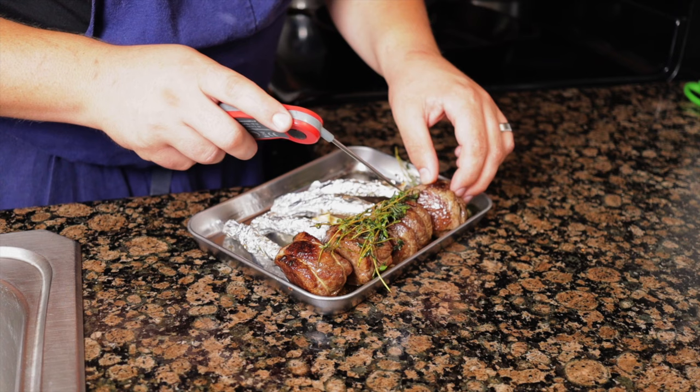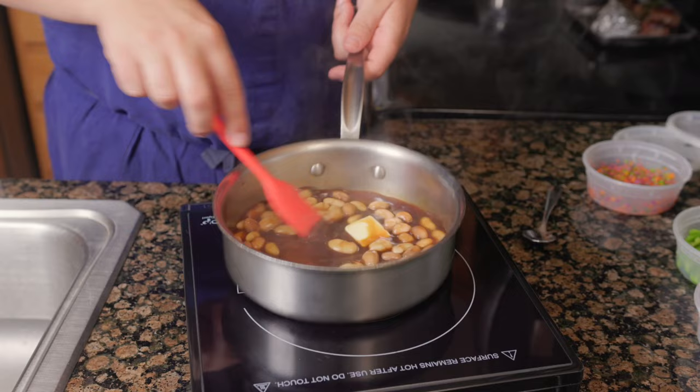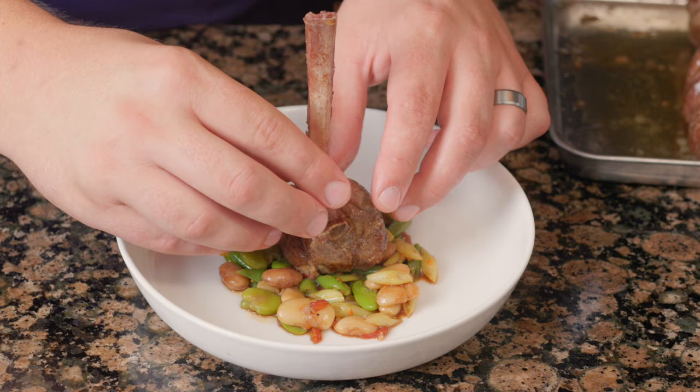Drain both the beans, then add them to a pan with the remaining lamb sauce. Bring this to a simmer to warm the beans through. Stir in 1 teaspoon of butter, then add in the fresh beans, tomato diamonds, brunoise, and season to taste with salt and pepper. Add the beans to the center of the plate, place the lamb on top with the bone pointing up, add rosemary leaves to garnish with reduced lamb sauce, then drizzle with rosemary oil.